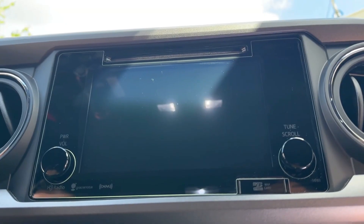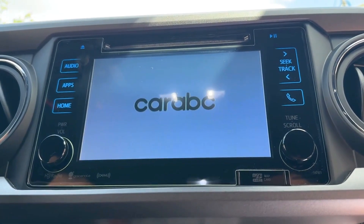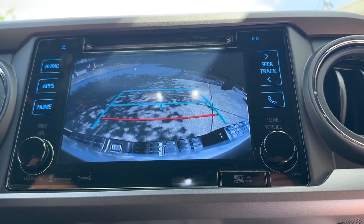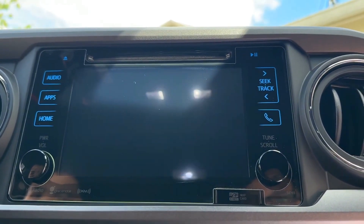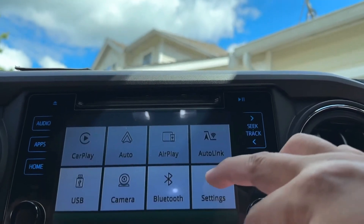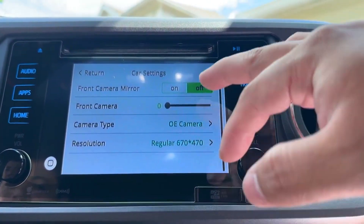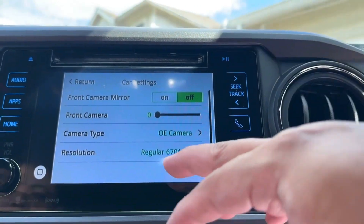Now we're gonna test the reverse camera. This is the startup — it automatically goes there when it boots up. Reverse is working. On the module itself, go to Settings, then Car Settings, and select the camera type — change it to OE camera. You also have the option to turn on a front camera if you have one, and you can change the resolution.